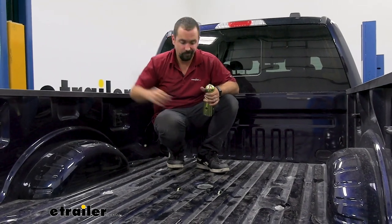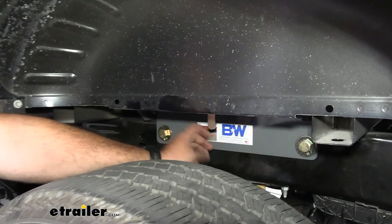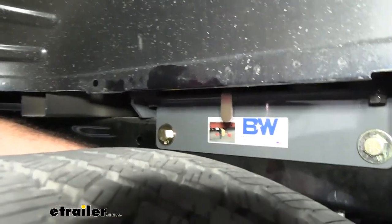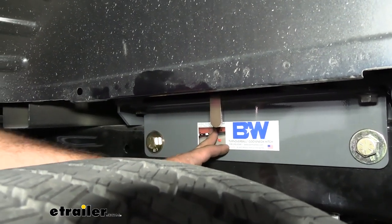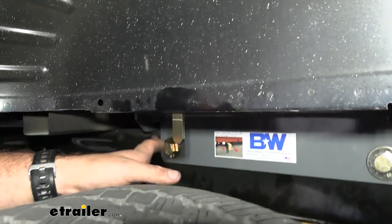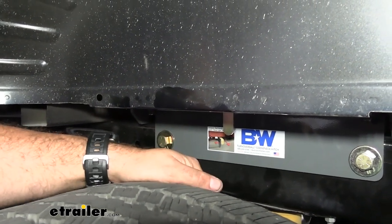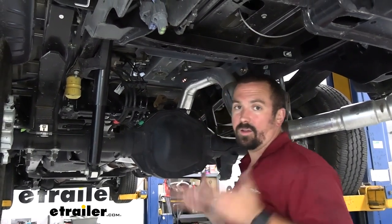To engage the lock on the ball, on the side you'll have this handle — it even has a sticker to let you know what to do. Right now it's spring loaded and latched in place, but to pull the ball out just pull the handle to the side to keep it in the unlocked position. When you're ready to go, just push it in, let it go, and it's locked in.